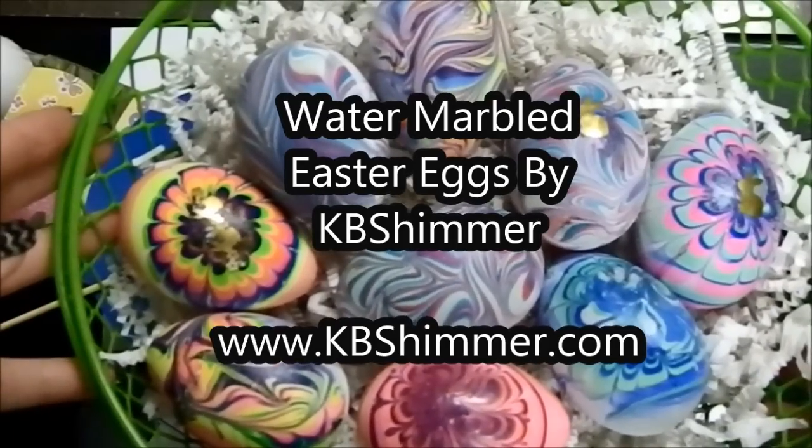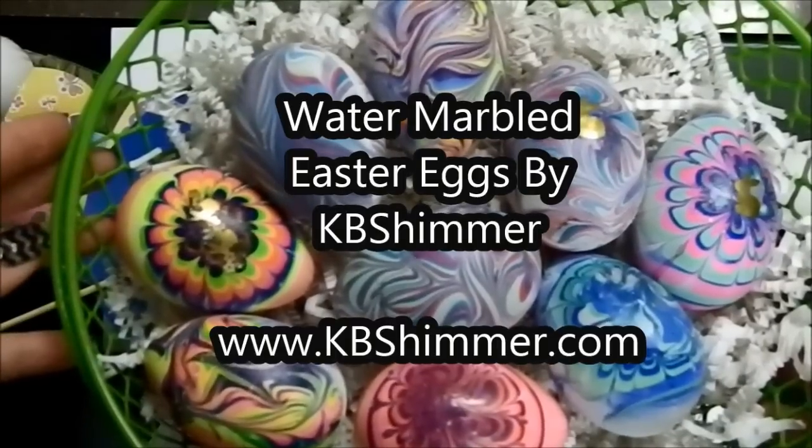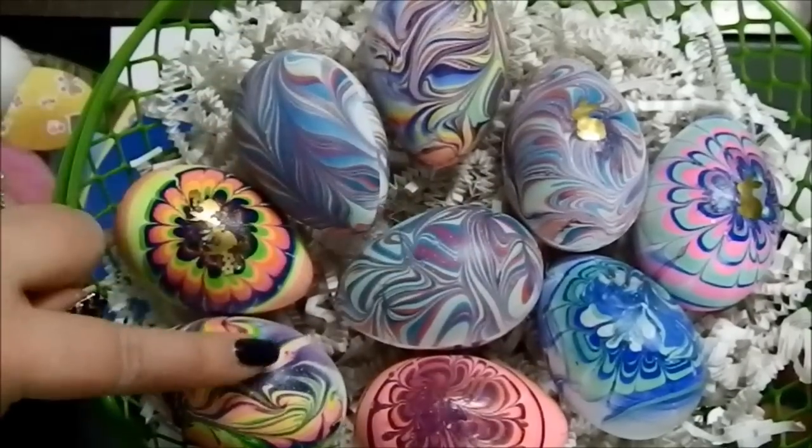Hi, Kristi from KB Shimmer here. Today I'm going to show you one of my favorite Easter activities, water marbling Easter eggs. Here you can see some of the examples of water marbled Easter eggs I've done in the past.